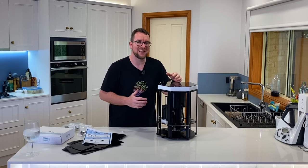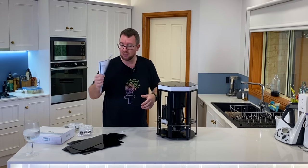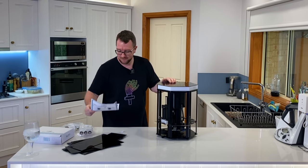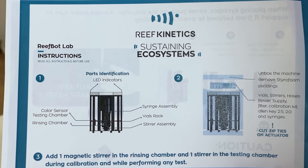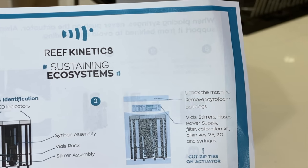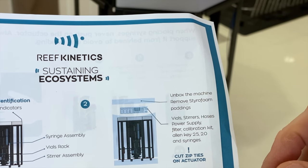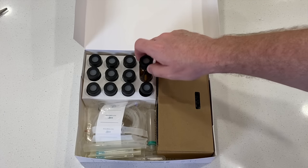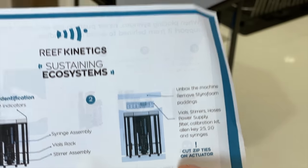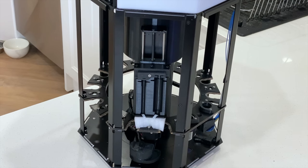The device makes sense. This central section looks like it's going to spin around, and this syringe section goes up and down, moving around to get access to each vial and then back to the rinsing and testing chamber. I think the best thing to do now is put some power in this unit. Following the super simple quick-to-follow instructions, we've got a diagram of what each part of the machine is and then the actual steps: unbox the machine, remove the styrofoam — done — the vials and stirrers, hoses, power supply, everything you need is in the little box. There's also a super important note: cut the zip ties on the actuator.